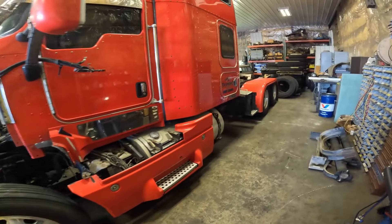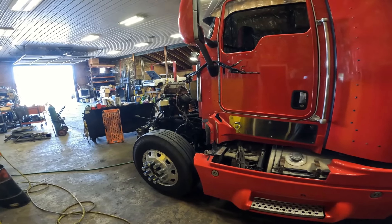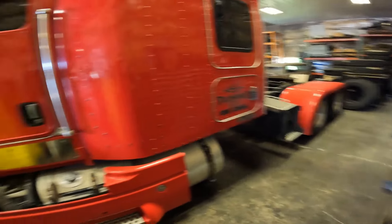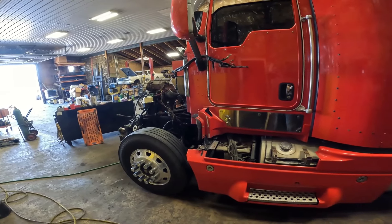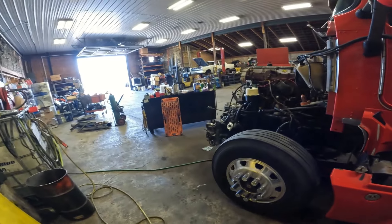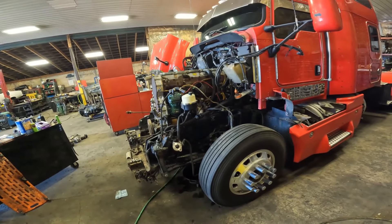T6s have never been my favorite truck — they're just not a big hood Pete or Kenworth. But on the other hand, I'm kind of excited about this job. I like the customer I'm working for and I like the way he's thought about this job.